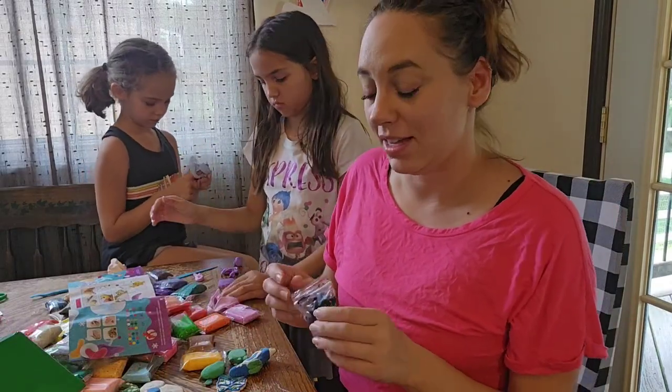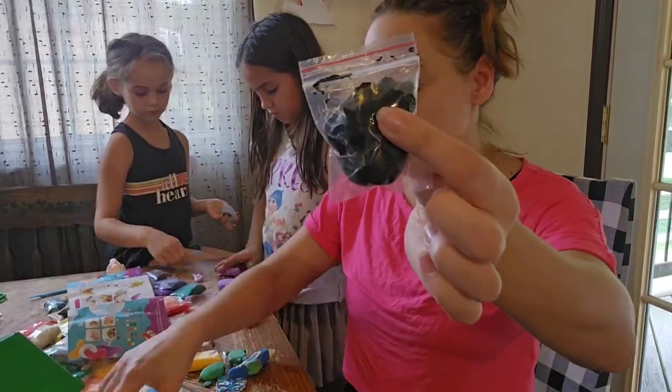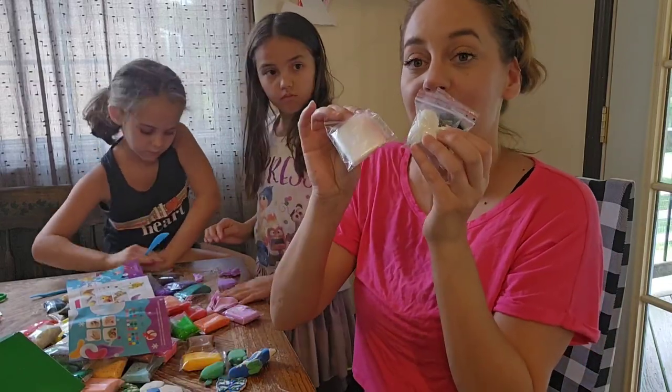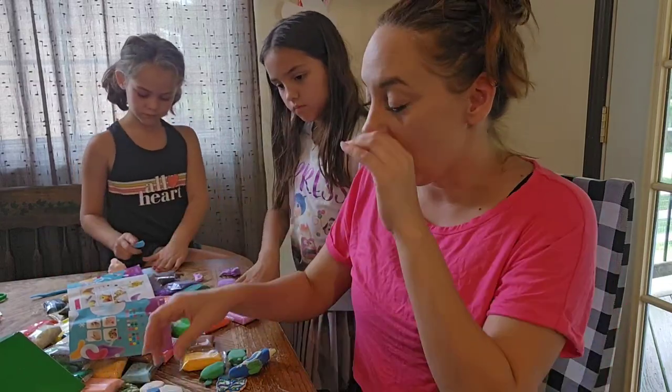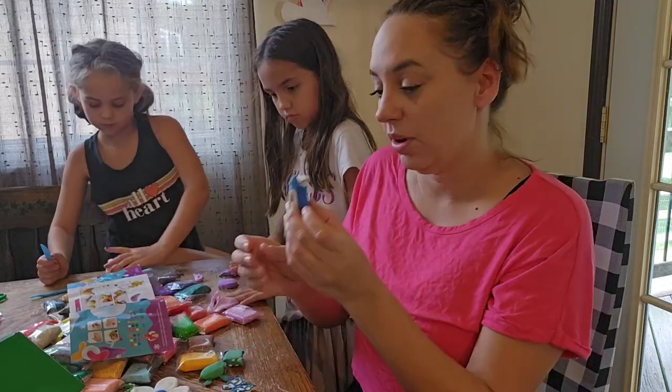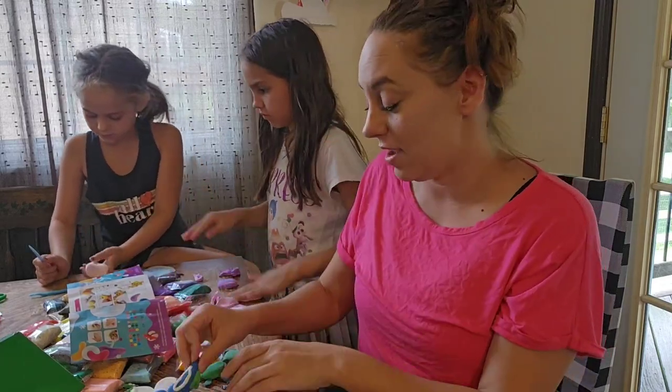What's really cool is we have leftover clay and you don't have to use it all. It came with these cute little bags that you can put your leftovers in. I'm going to show you just a couple of things we've made — we're going to let them dry, and they're drying pretty quickly.